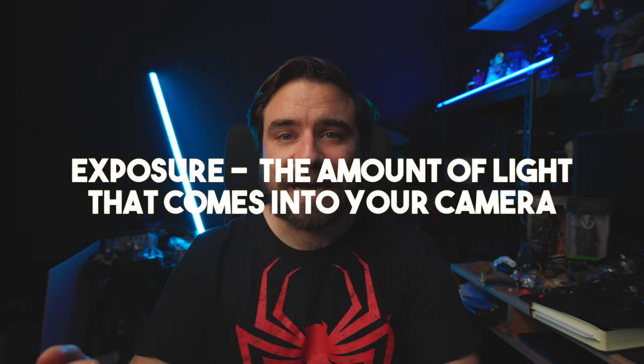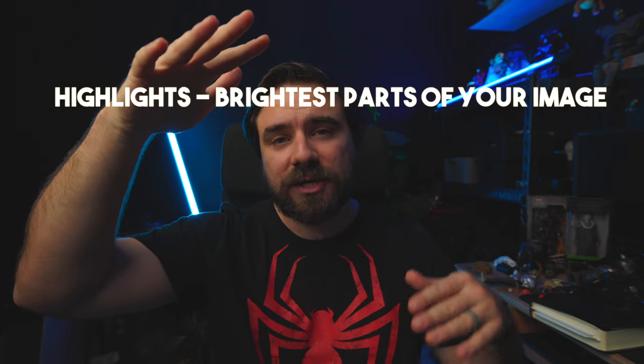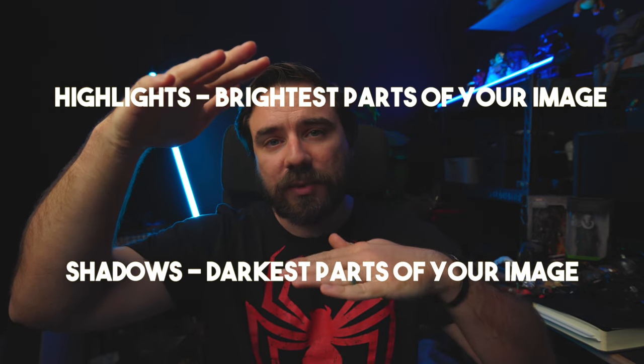There are a couple of words to define here. Exposure is the amount of light that comes into your camera — whether your image is too bright, too dark, or just right, that is the exposure. When it comes to looking at the light in an image, the two big components are the highlights and the shadows. Highlights are the brightest part of your image and shadows are the darkest part.